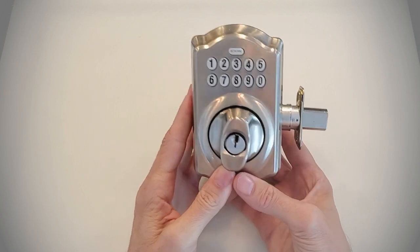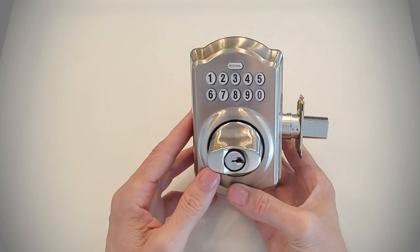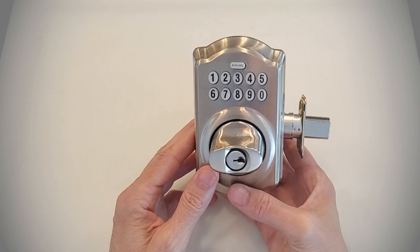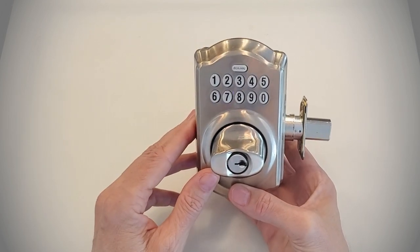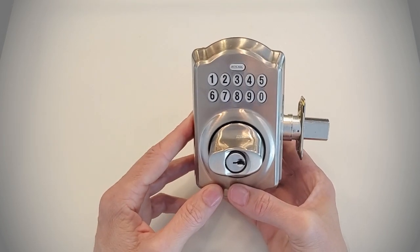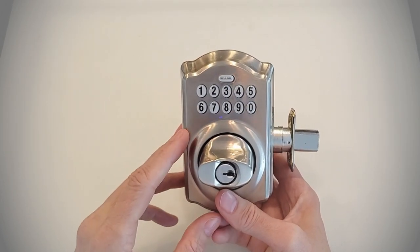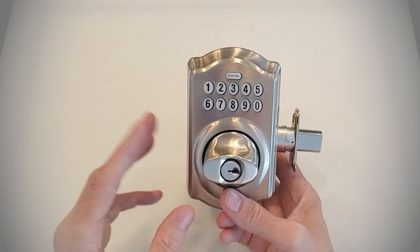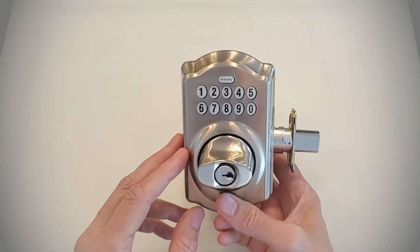One of the things you want to make sure you do if you've bought a house that has one is reset it back to the factory original default settings, then go in and add any changes you want to make. That reset will clear out any old codes so they're no longer going to work, keeping your house safe and secure. I'll put a link to a video on how to add and remove codes and change the program code down below.